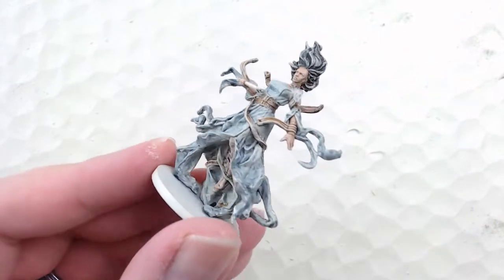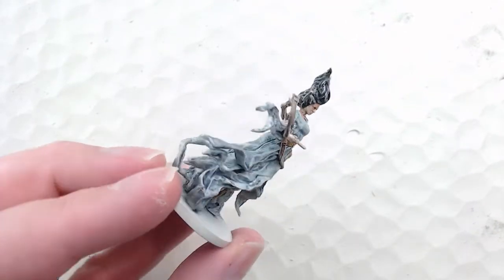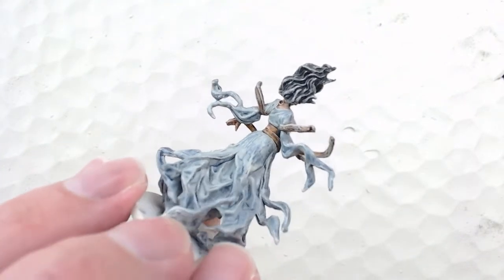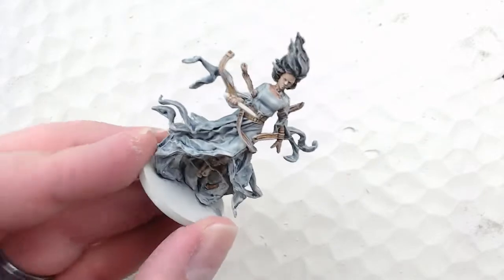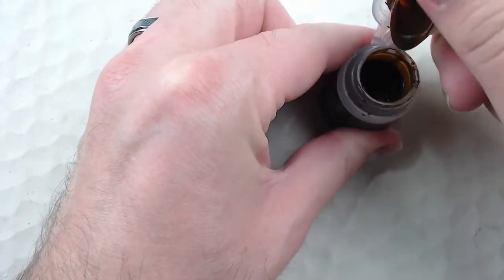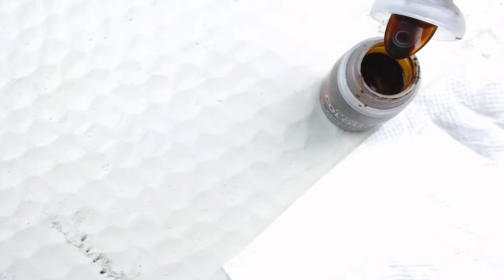With the contrast dry brush done, the gown is looking much better — the colors are blended and smooth, there's less streaking and splotchiness, and you get a lot of those good highlights without them being super bright. The colors really blend much better together now that you've hit it with that contrast highlight.